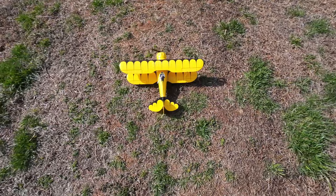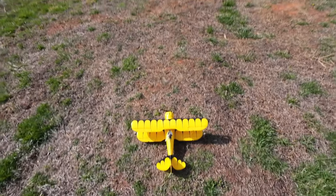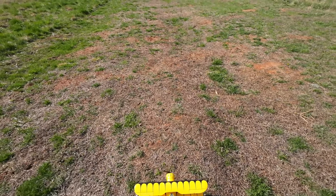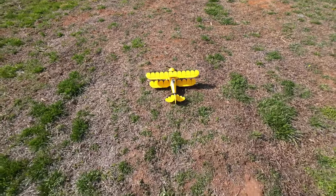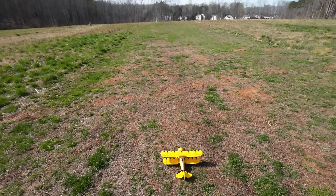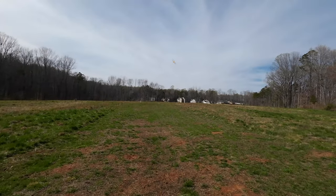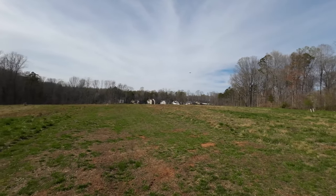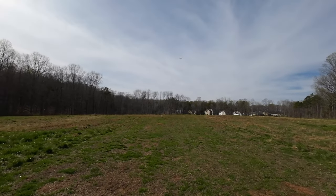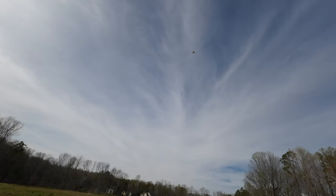Hey YouTube, RC Flyer here with the UMX Waco. Gonna try to do a takeoff off a grass — or dead grass — and see if I can take it up. If not, I'll hand toss it. Oh yeah! Love this plane.